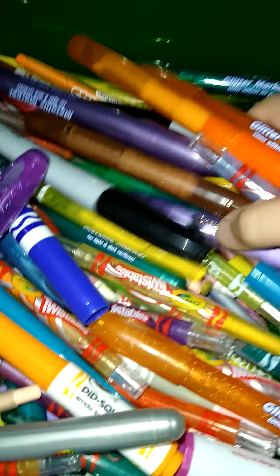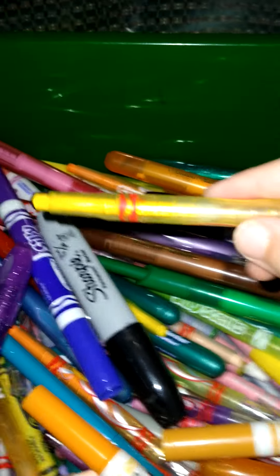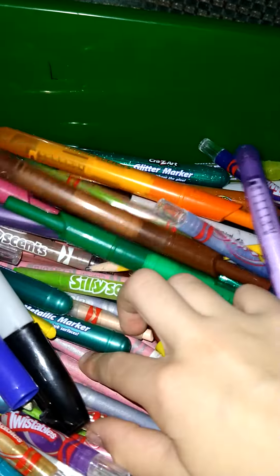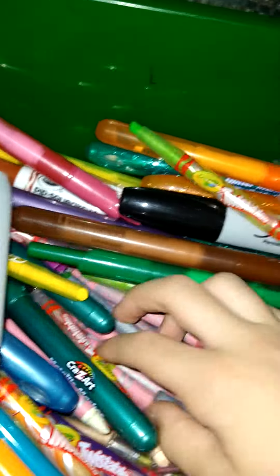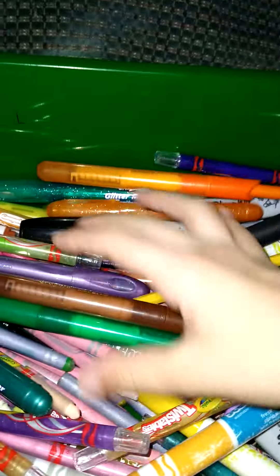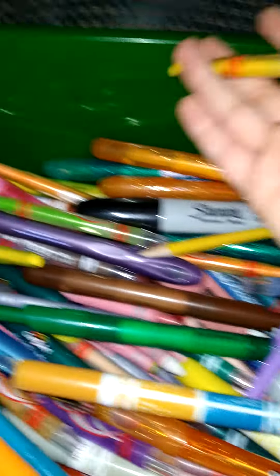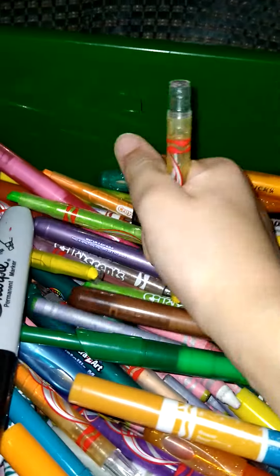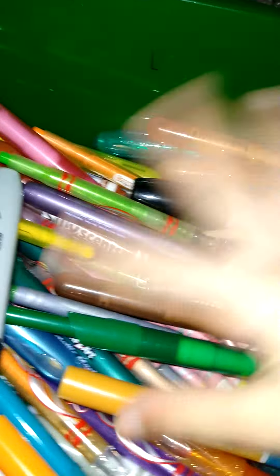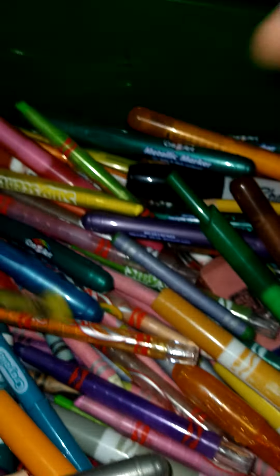There are metallic markers and glitter markers. There are also Silly Scents — most of these are Silly Scents because with regular crayons, I only have a few. I don't like how you can't get all the lines. These have plastic, so if you color really hard — which I do and I can't control it — I break crayons. I would just be coloring and they would snap.